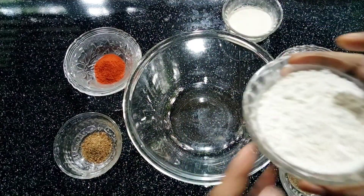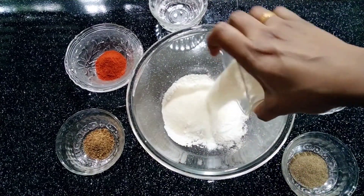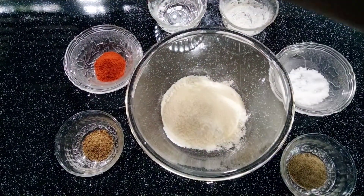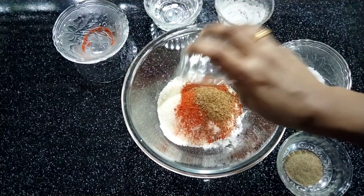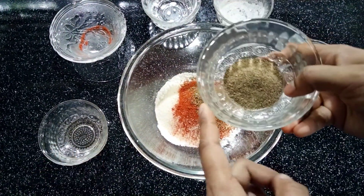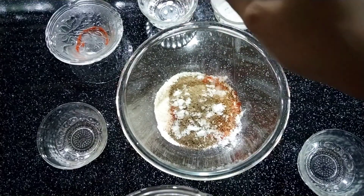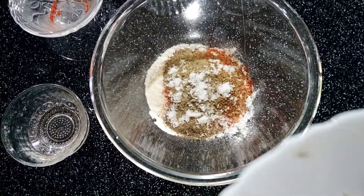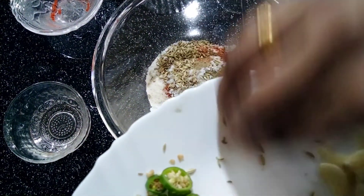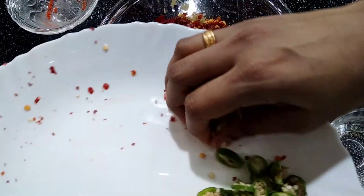Add 1 teaspoon of cornflour. Add 2 tsp of peas, then 1 tsp of peas.